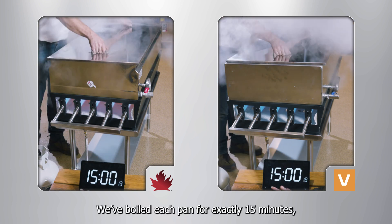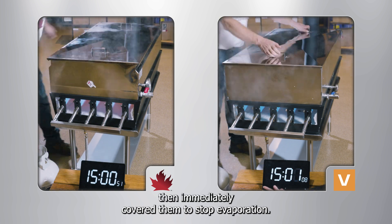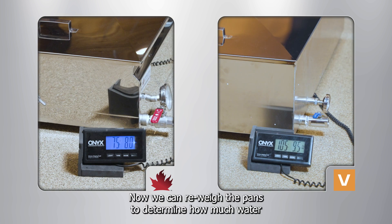We've boiled each pan for exactly 15 minutes, then immediately covered them to stop evaporation. Now we can re-weigh the pans to determine how much water has evaporated in 15 minutes.